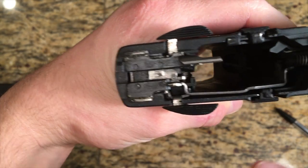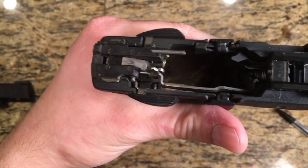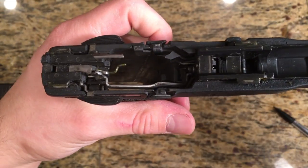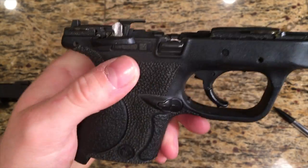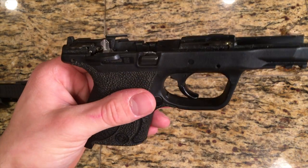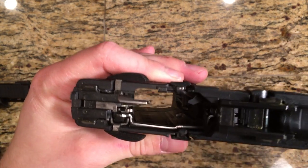You see how that moves when it's up? What they advise in their manual — the technical way to do it — is popping that lever down, and then the slide will come right off. Essentially, you don't have to touch the trigger. That is their way of basically getting out of any legal trouble. If you had an accidental discharge, they can't be blamed for telling you to pull the trigger to disassemble it. So that is smart on their end.